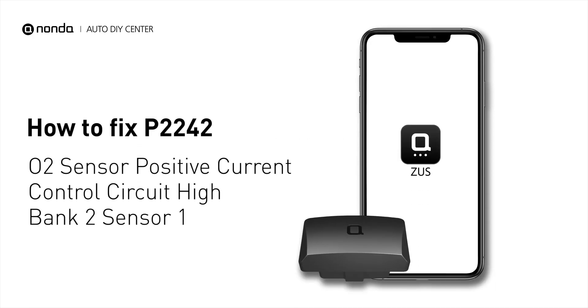If you are getting a P2242 error code, this video is going to show you one practical solution to fix the error code at home.